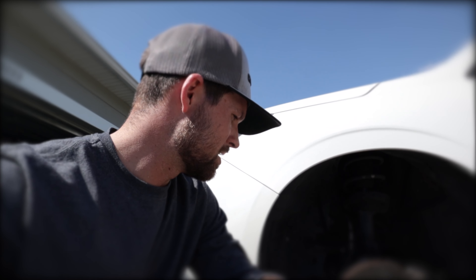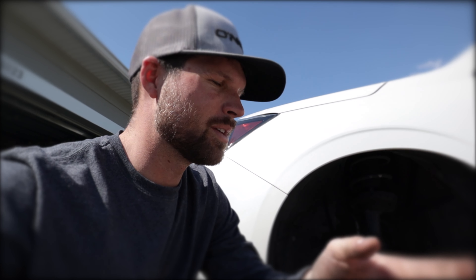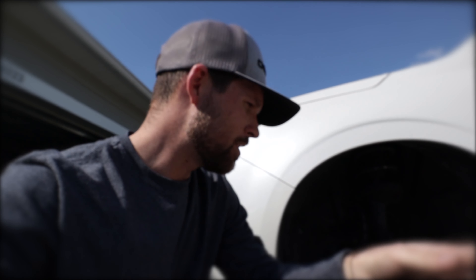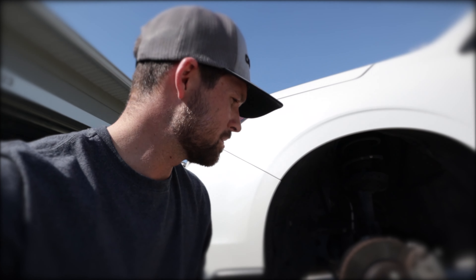These studs seem to be pretty sensitive. I've never in my life had a car where I couldn't decently crank down the lug nuts without stripping them. I've been taking wheels on and off cars for a long time and never had an issue like I have with Subaru. I already had this issue before on the other side but didn't film it, so I figured why not film it and show you guys how to fix it.